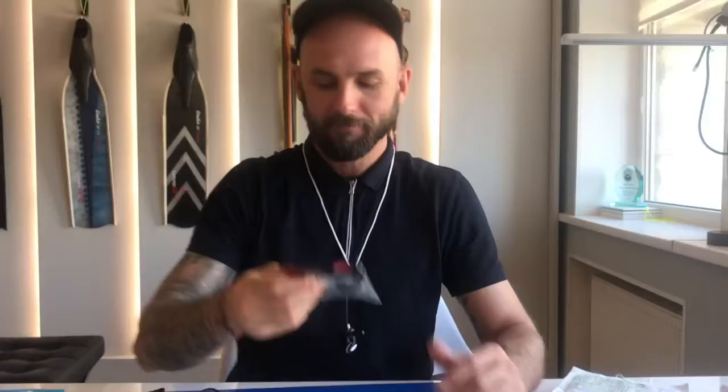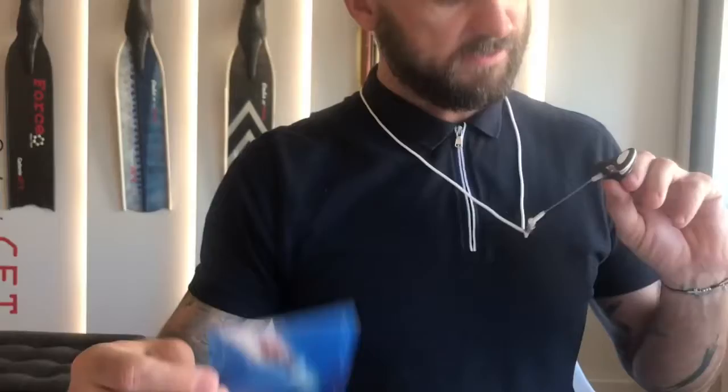Hello, guys! Today we're going to review an octopus carbon nose clip. I just received it this morning. It's freshly baked in Switzerland — it arrived yesterday. Yes, and we are very happy to present this new little baby: a carbon nose clip.